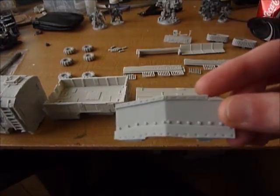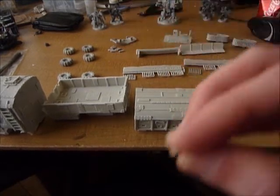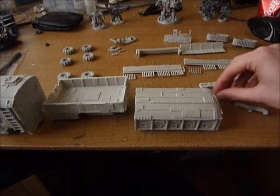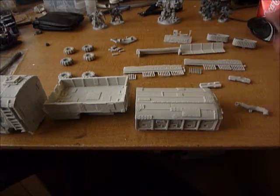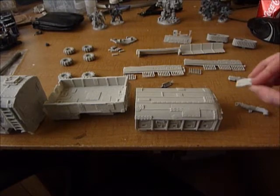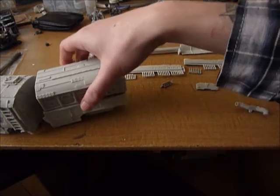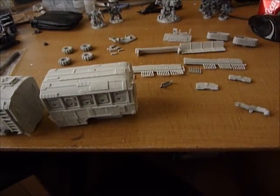This part goes on the front — a little armoured ram. There's also guns to go out of the windows, which I may or may not use on mine. And then little bits like wing mirrors, and a mount for the wheels at the back. I have done a dry fit and it fits together quite well. There'll be a little bit of green stuffing as you expect with vehicles, but it's not too bad.